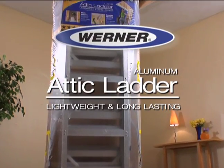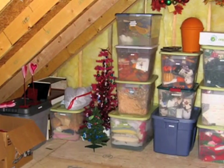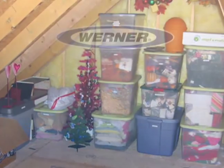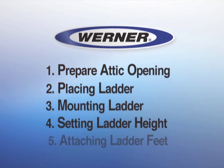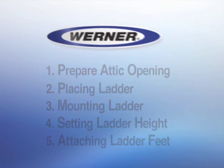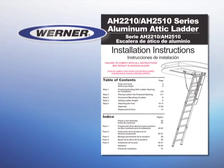Presenting the Universal Aluminum Attic Ladder. It lets you transform your attic from wasted space into a handy, usable storage area. This video outlines the five easy-to-follow steps required to install your Aluminum Attic Ladder. The printed instructions cover the process in complete detail.